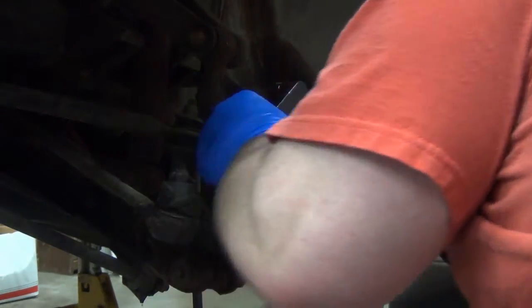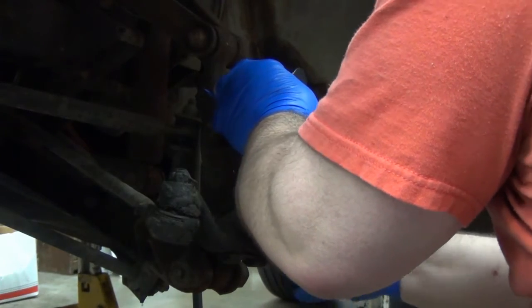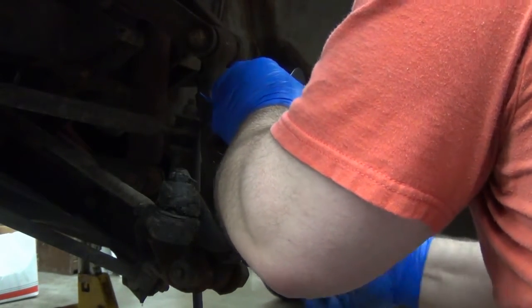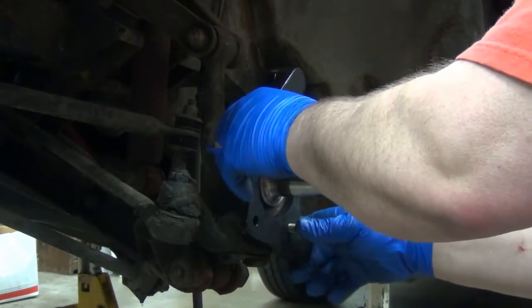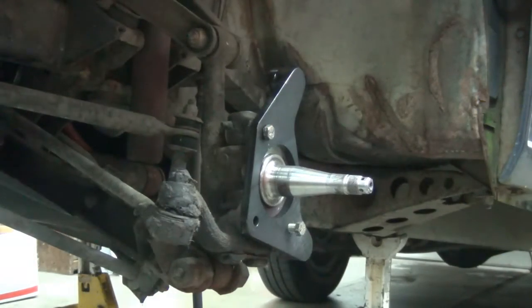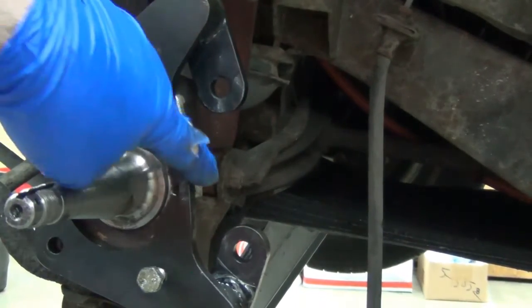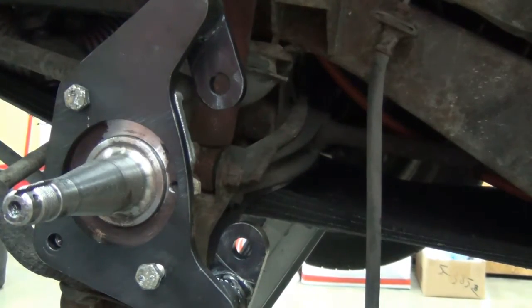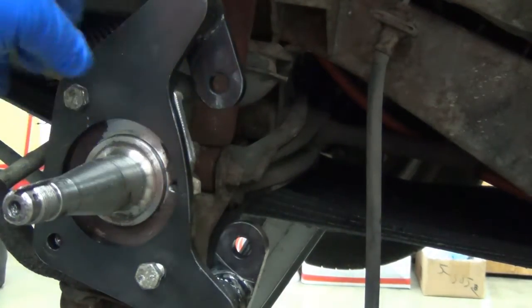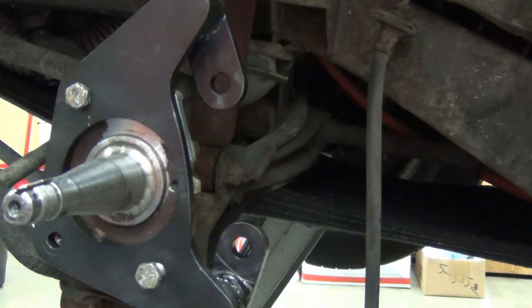I'm going to put it back up there. Just needed in there a little bit to hold it. I like where it's at — I've got enough clearance, I know it won't hit the caliper. It sticks proud just a little bit, no big deal. When the caliper goes on there it won't hit it. If it does, I'd pull the bracket back off and grind it down a little more.